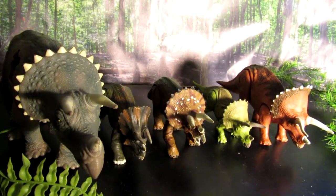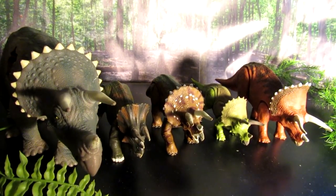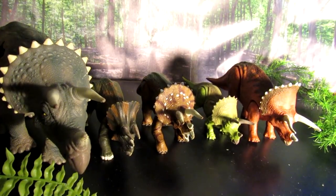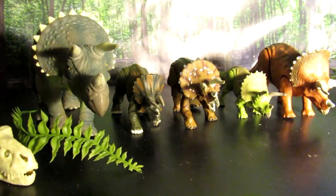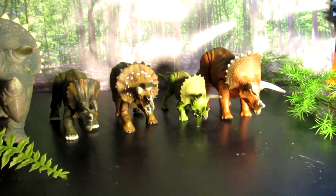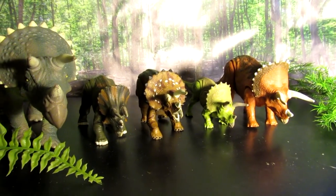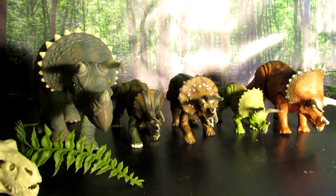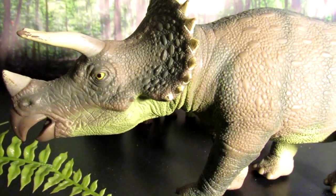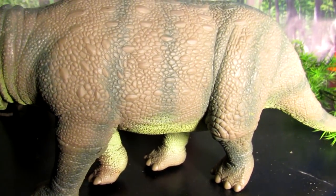Hello everybody! Today I'm doing another toy video and this time we're going to be focusing on the Triceratops. I know I mostly focus on the carnivores like the raptors — I did the Spinosaurus last time — but I figured this time we would show a little attention to the herbivores. In this video we're going to be going over all the different Triceratops figures released across all the Jurassic Park and Jurassic World lines, focusing just on the main action figures, not puppets or remote-controlled dinosaurs. We'll go in order from earliest to most recently released.